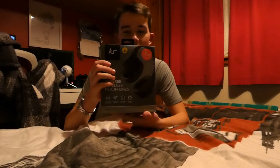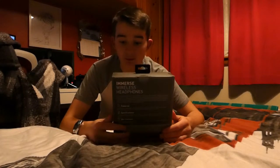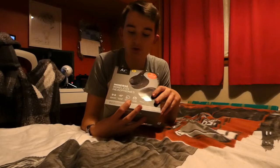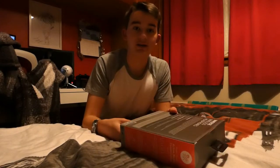Welcome guys to this video. Today we are opening the KS Kitsound Immiverse wireless headphones. The features on here include 12 hours of playtime fully charged, up to 25 decibels of noise cancelling technology, and it works with Bluetooth obviously. It's also a foldable headset, so it's small — brilliant for its price.